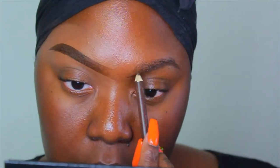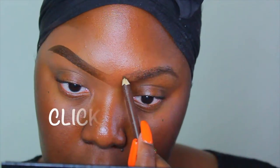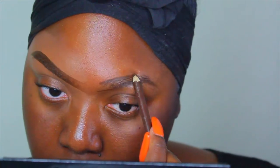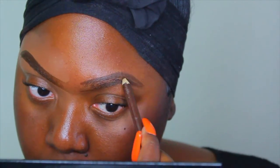Before we go any further, take the time out now and make sure you subscribe and join the Beauty Best Friend Gang. Make sure you click the bell so that you will be alerted each and every time I upload, and comment below 'beauty best friends' to let me know that you're with me.